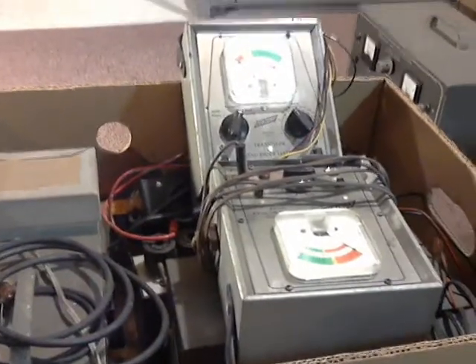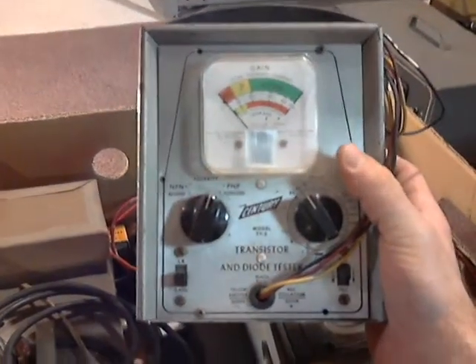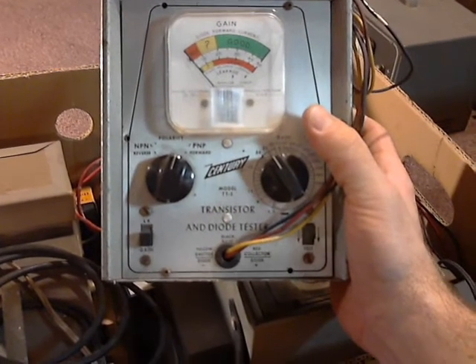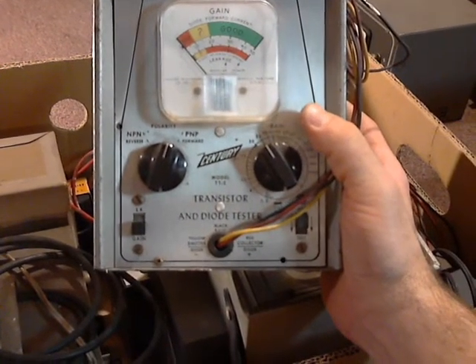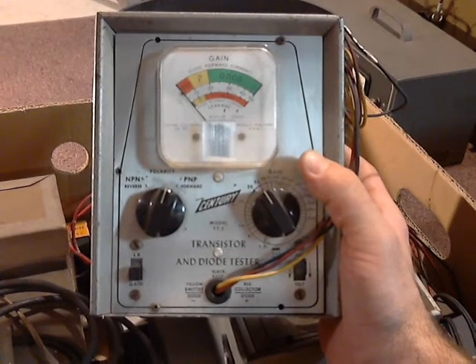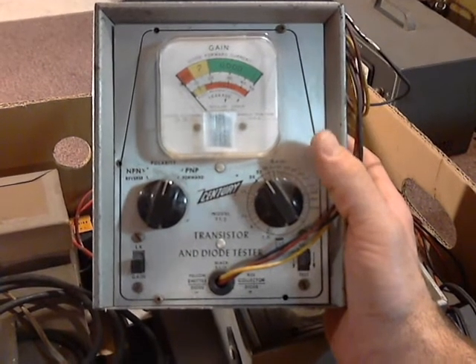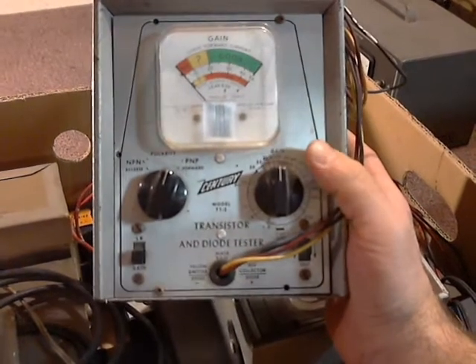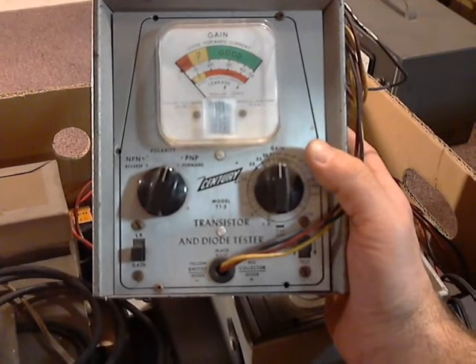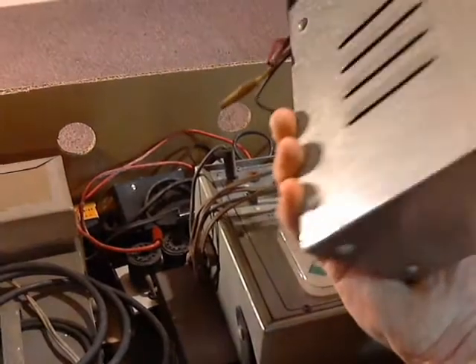Now that I've got that other mess all cleaned up and organized a little bit better, let's get into the goody box here. Right off the top, we've got a Century Transistor and Diode Tester. I'm not familiar with this piece of equipment, but it looks like it'll test NPN and PNP type transistors, and you can adjust the gain over here. Model TT-2. It's a pretty nice shape.